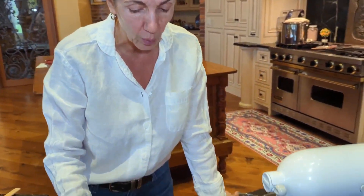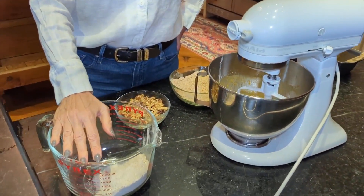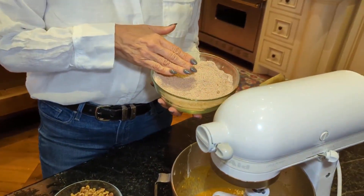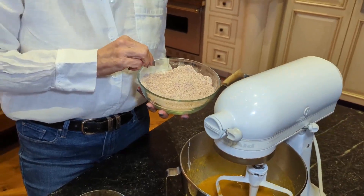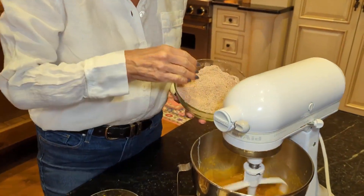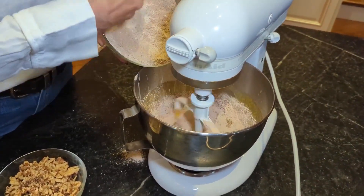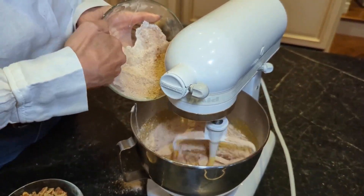What I have in here — and I weigh it — is 138 grams of whole wheat soft white flour, which is about a cup and a quarter. I also have baking soda, salt, and pumpkin pie spice mix. I'm going to slowly add this in on low until it's all incorporated.